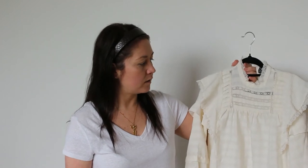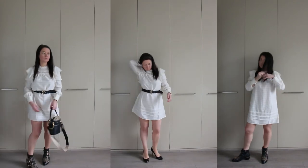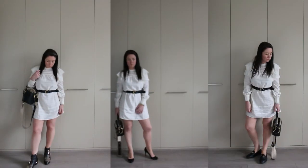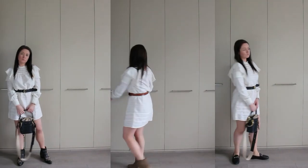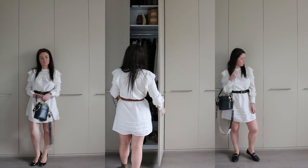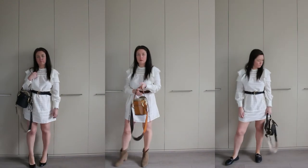And now I'm going to show you how to style this really cute dress.